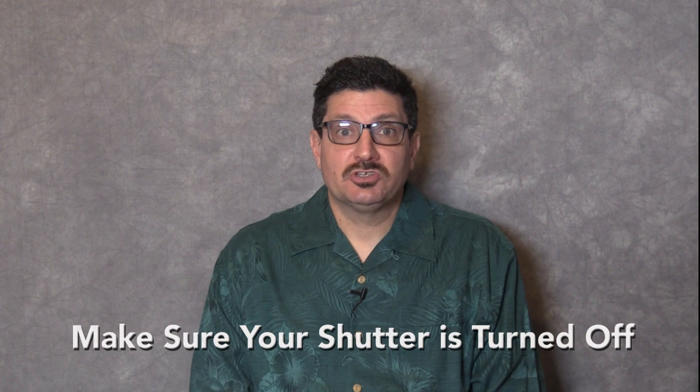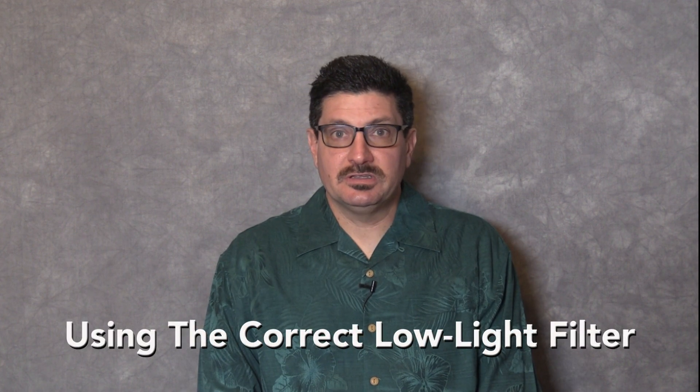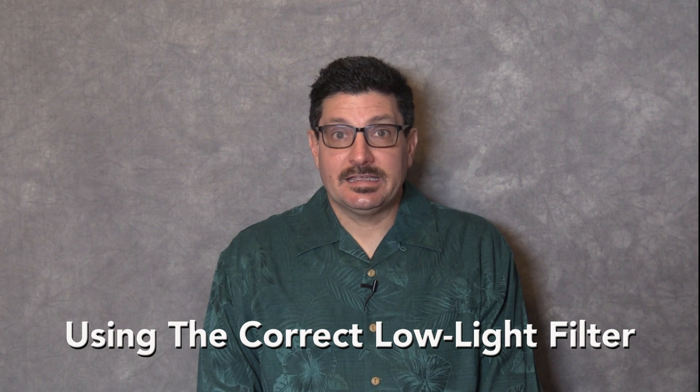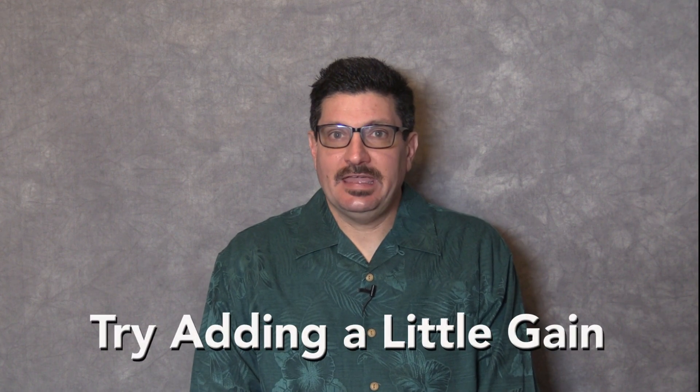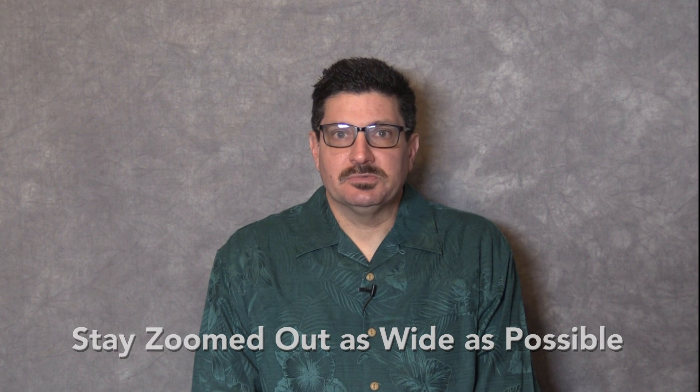To help with low light, try these things: make sure your shutter is turned off. If your camera has a filter wheel, make sure you're using the correct low light settings. Also, remove any add-on filters or neutral density filters that might be on the lens. If your camera has a digital gain function, try adding a little gain — however, this will compromise your picture quality. Stay zoomed as wide as possible. If your lens has a 2x extender, make sure it's set to 1x.